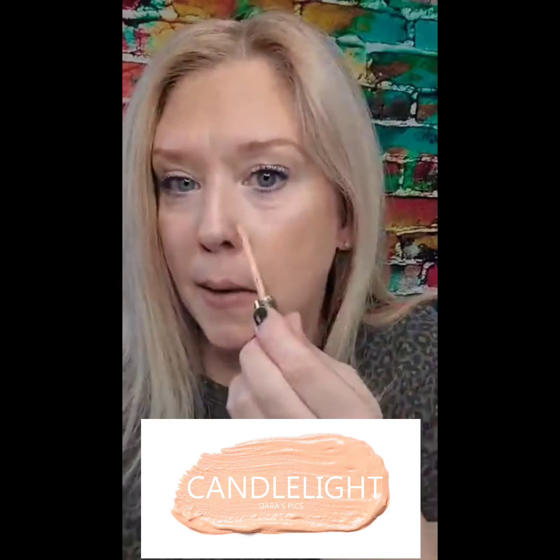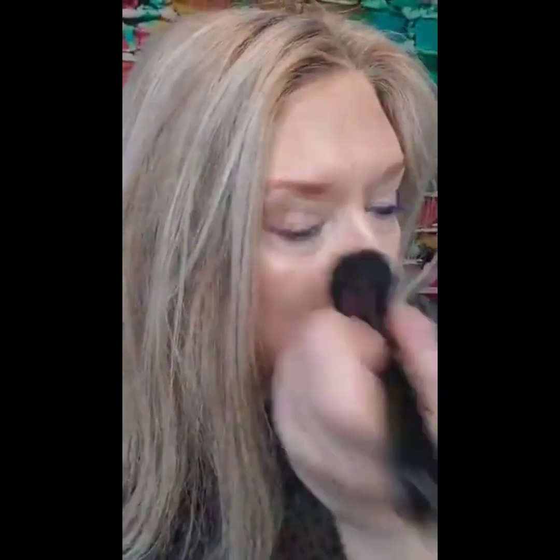I've got the contour done. Now I'm going to do a little bit of concealer. I'm going to use just a little bit of Candlelight ShadowSense and put some around my nose here where I'm a little red. Look how good it covers, you guys — it just covers so well. And it's not going to budge.